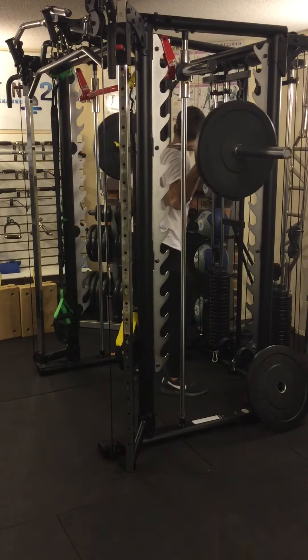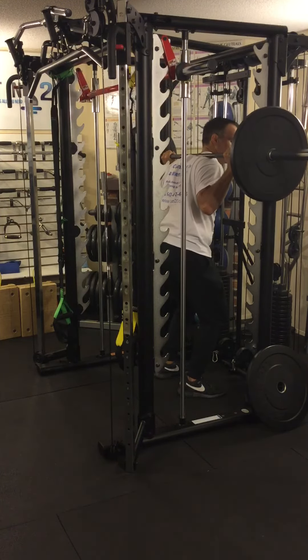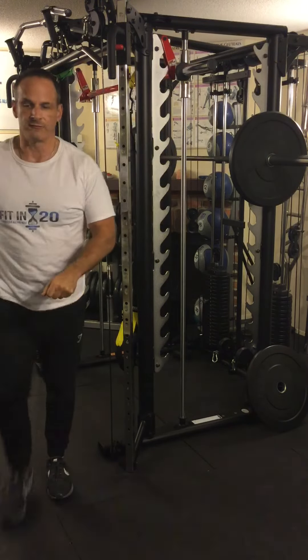As you re-rack the bar, you walk forward, look to the left, insert it, to the right, insert it, slowly step out. There it is — the one and one half barbell squat.